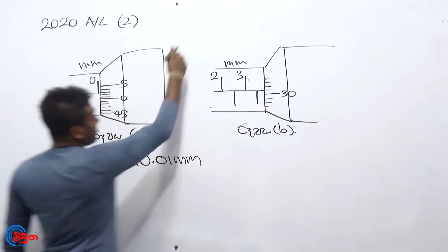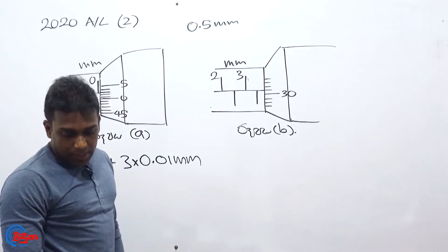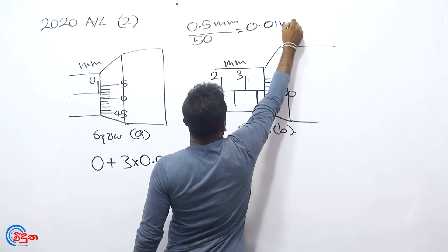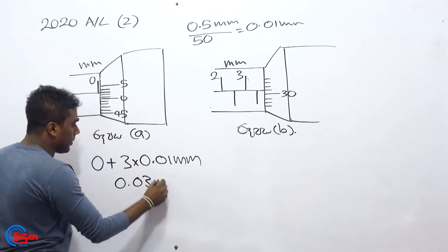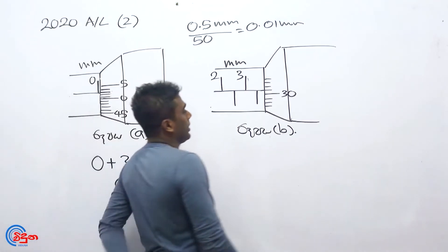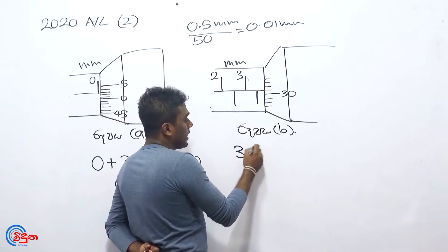The 1.5 mm is a 10.5 mm. The 2.5 mm is a 10.5 mm. This is 20 mm. If you put it in the first place, you can put it in the first place.